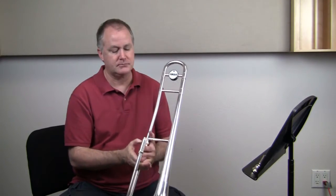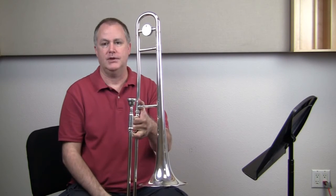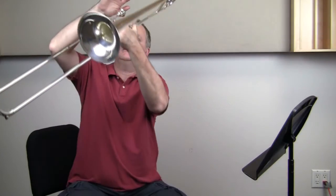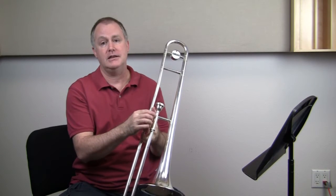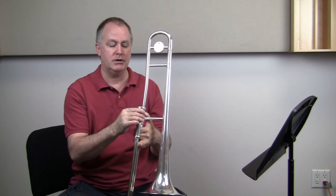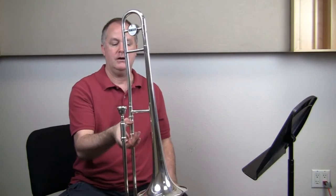Remember to bounce the slide up and down, let your left hand put the bell portion on, then hand tighten. Now we're ready to put the mouthpiece in. On the mouthpiece, we're just going to set it in — we don't push it in, shove it in, or hit it in. If you hit it too hard, it's going to get stuck, which can hurt the mouthpiece and can also spread out the receiver and cause problems. So just set that mouthpiece in and it's good to go. Now our instrument is assembled.